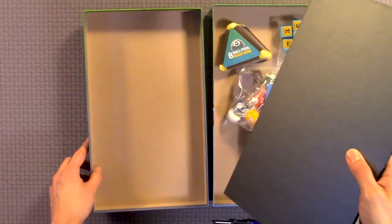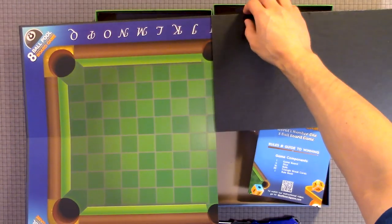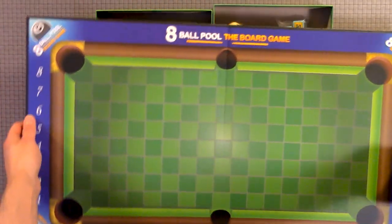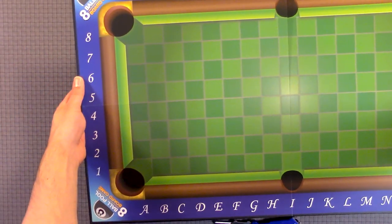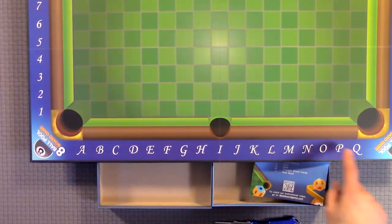And I guess this is the board. Wow, it's quite a big board. Let's turn this around — it's just one side, not the other side. You have the top there, then you have numbers to the left from one to eight, and the bottom you have all the way from A to Q.